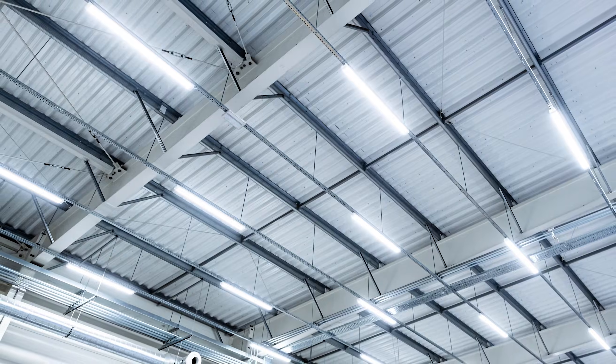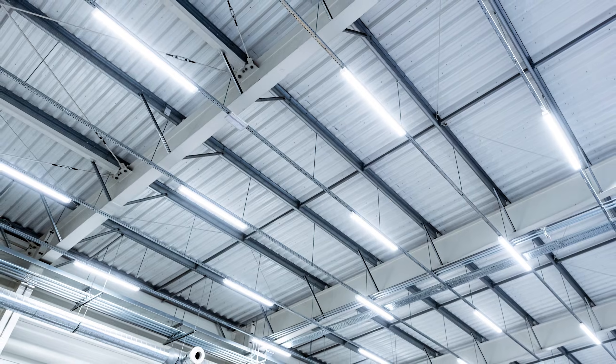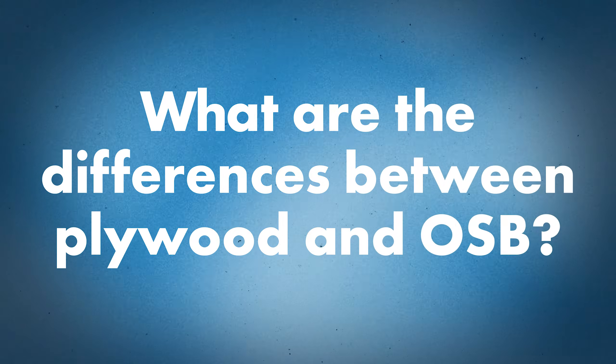Primarily, roof decks are going to be your plywood or your metal deck. Then you can get into the additional caveats of metal deck with insulation, ISO above that, or you could have OSB and plywood. Then the last one would be open framing. Let's focus on the solid decking side. Let's start with the plywood versus OSB discussion. We see plywood and OSB both used very often. What are the differences there?